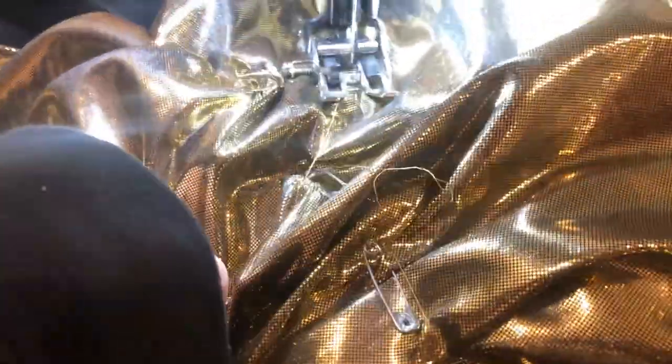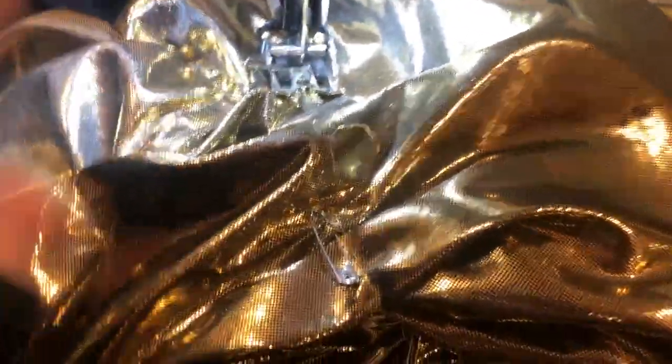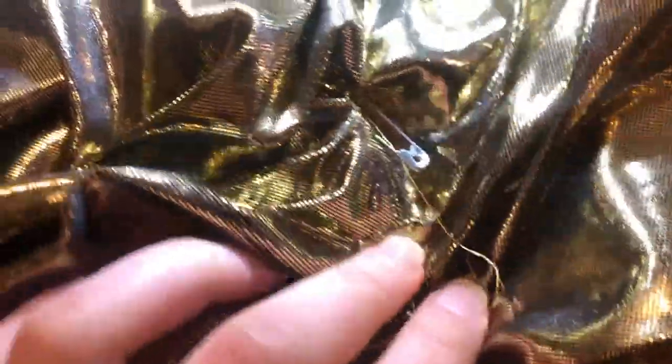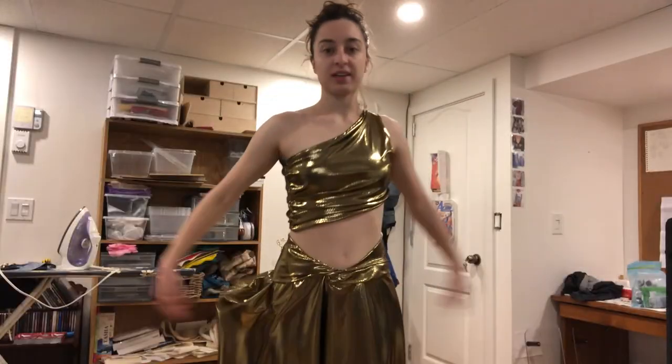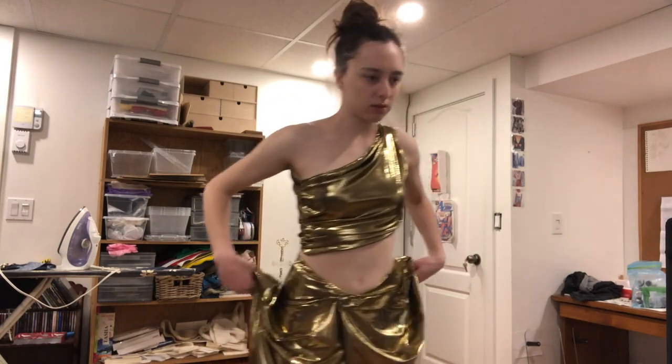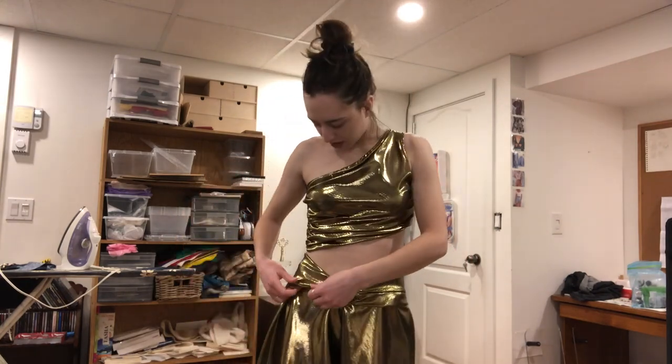Look how shiny this is in the light of the sewing machine! I pin different places and I'm just sewing back and forth to tack them down. This is the best I could do, giving it a little bit of the waist shape. I'm like stepping on my skirt — pretty happy with that now.